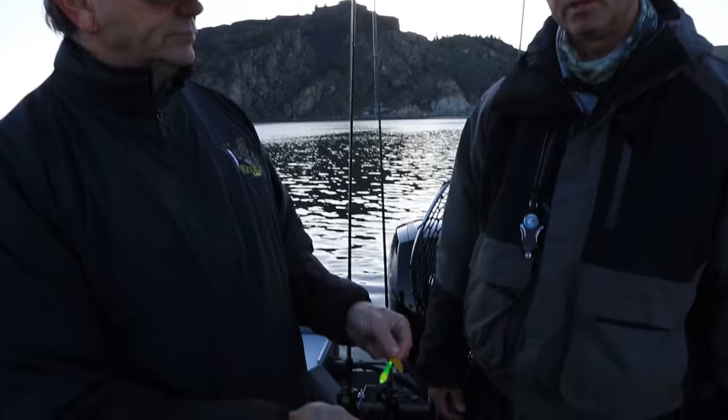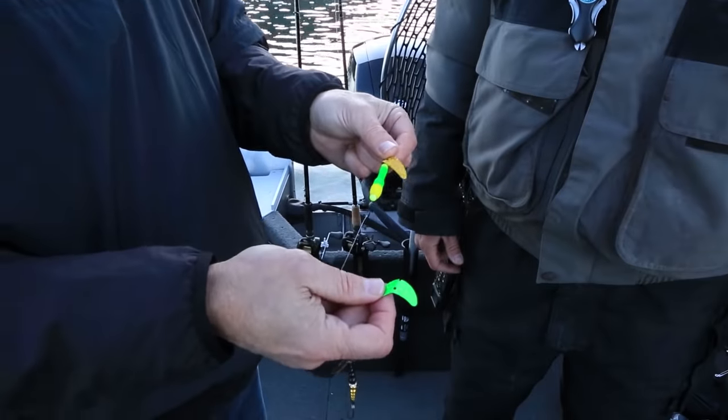Water temperature has dropped a little bit. We've had some cooler nights here this week. This morning was below freezing, so the water temperature has dropped a little bit. Maybe that bigger thump, a little slower speed, but with that bigger thump of that larger 1.9 Smile Blade might be the ticket this morning. All right, well let's give her a try.